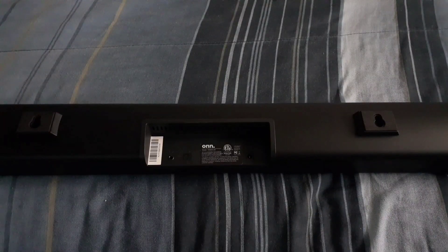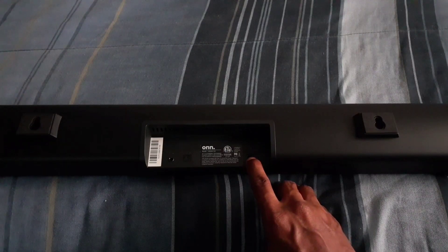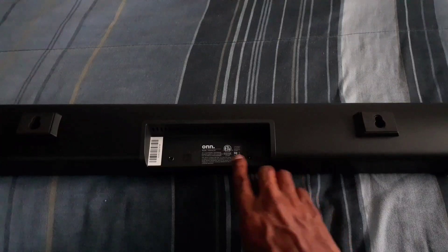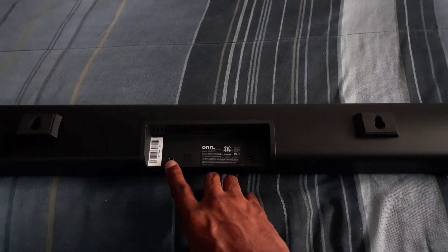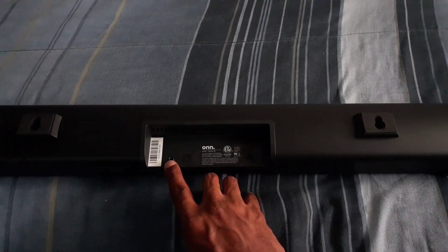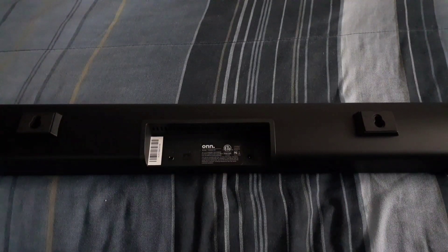This is the input on the back of the soundbar. Right here is going to be your power — that's where you stick the cord in to give the soundbar power. You also have your input for going wired with other devices. This is also the input for the cord that's going to connect to your TV. One end plugs into this headphone jack and the other end plugs into your smart TV to give you great sound and great bass.